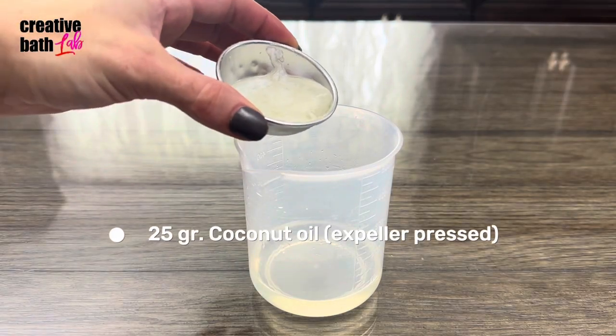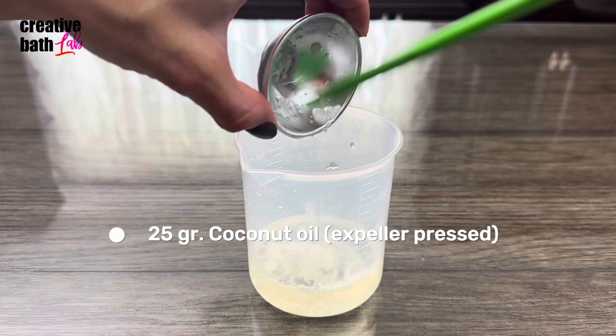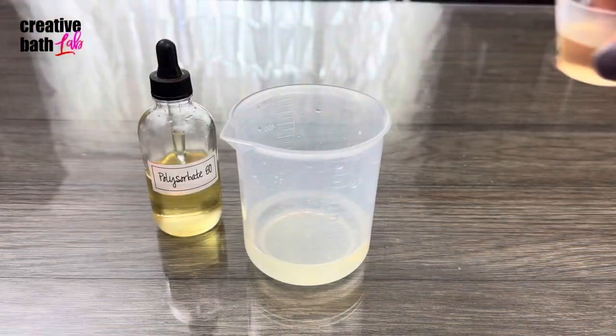The coconut oil is supposed to be solid at room temperature, but my AC broke, so it melted.